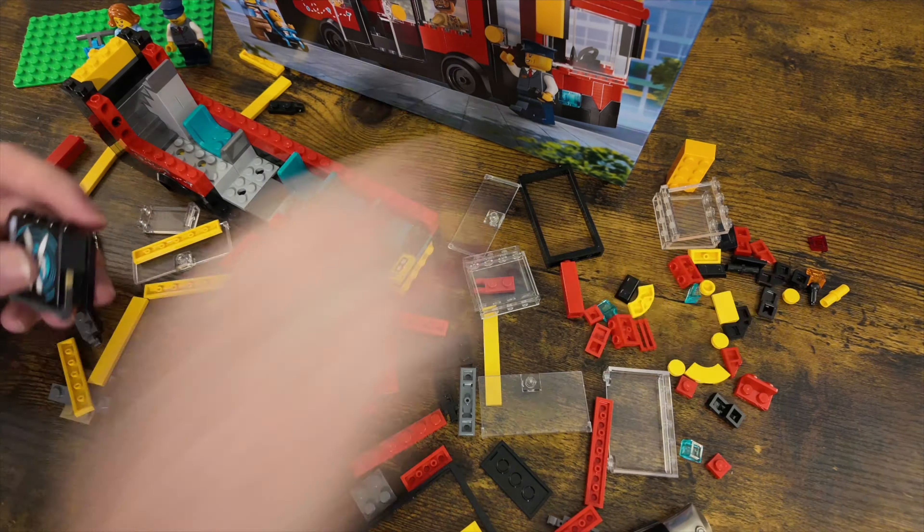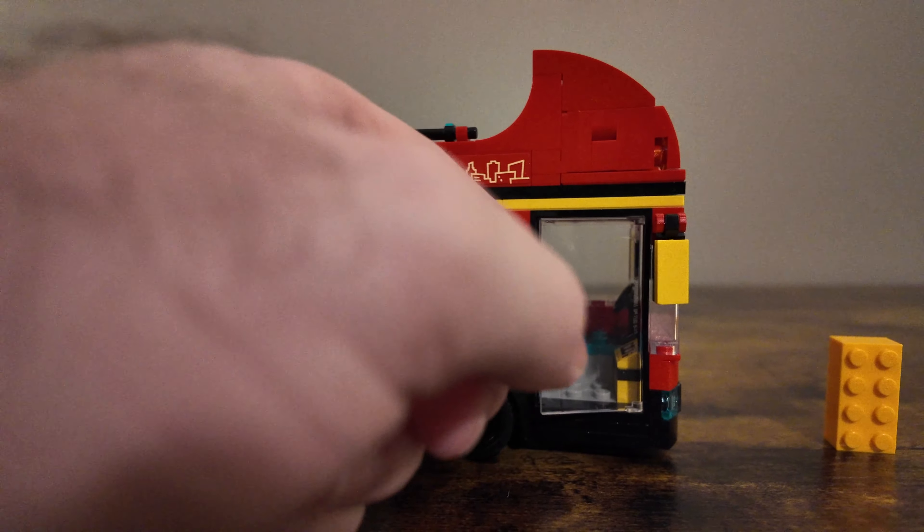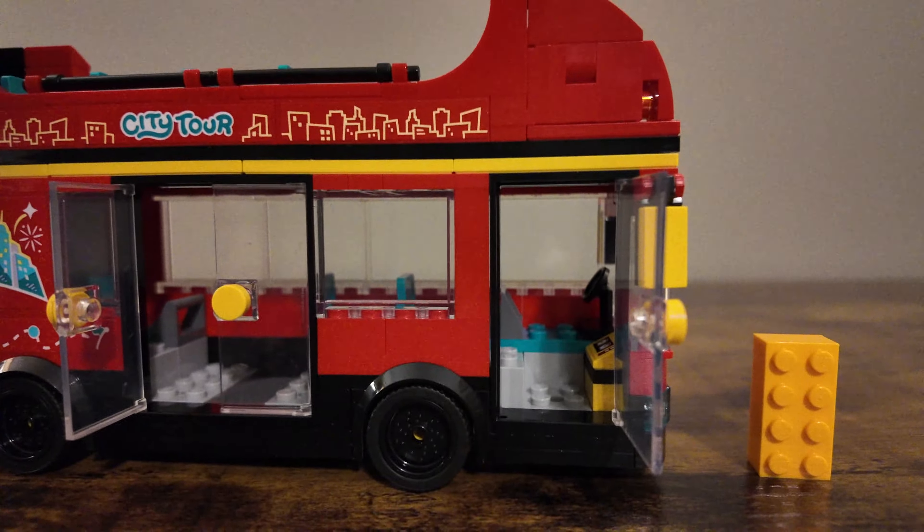Here is the double-decker sightseeing bus. This was an interesting build — not too many pieces or anything. The doors can open and it is low enough so minifigures can get inside. There is also a door on the other side for minifigures to go in and scan their little ticket. The main play feature at the front of the bus is that it can rotate through these nice printed pieces in the set.